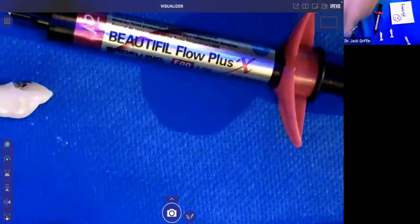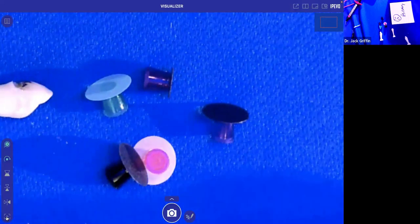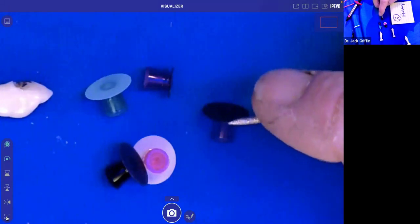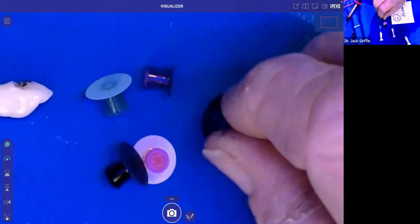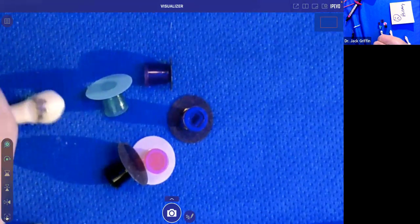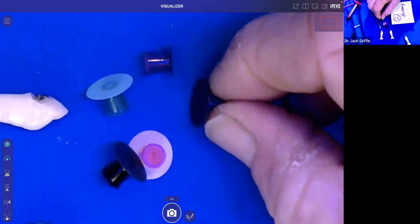After you cure, you have choices in how to shape. My preference is to use a finishing diamond with water for initial shaping. A disc is also fine. Remember discs need to be safe — when your disc spins, do you want it spinning from the composite towards the tooth, or from the tooth onto the composite? Think about that — you want it spinning from the restoration towards the tooth. The black is first — very abrasive, only on one side. Use very light pressure.